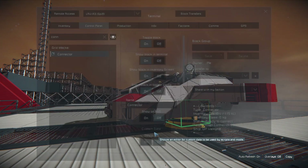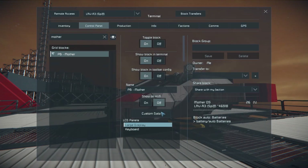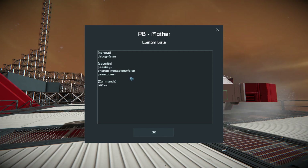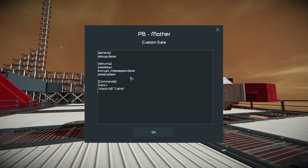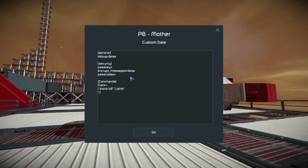So we'll find Mother, go to our custom data, and inside our commands we'll define dock. What happens when we dock? We know we want our lights to turn off — block off lights. And we also want to turn our thrusters off — block off thrusters.